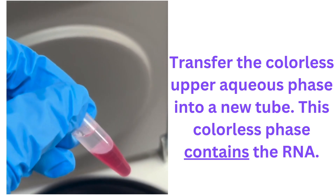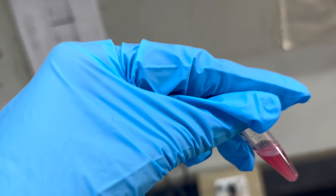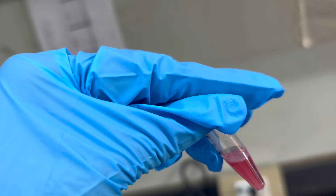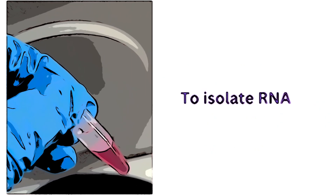You want to transfer the colorless aqueous layer into a new tube and proceed with cleaning it up. If you're interested in DNA, you want to separate out the middle layer, which will have lipids as well as DNA. If you're interested in proteins, take the red layer — the phenol organic layer — and follow specific instructions to obtain protein from that. I've actually been able to extract protein from that for mass spectrometry following mass spec-specific preparation to make it compatible. It's worth it if you want to get all these biomolecules from one sample.